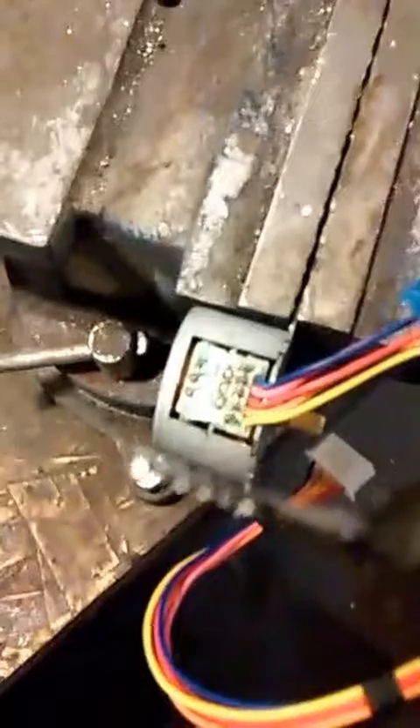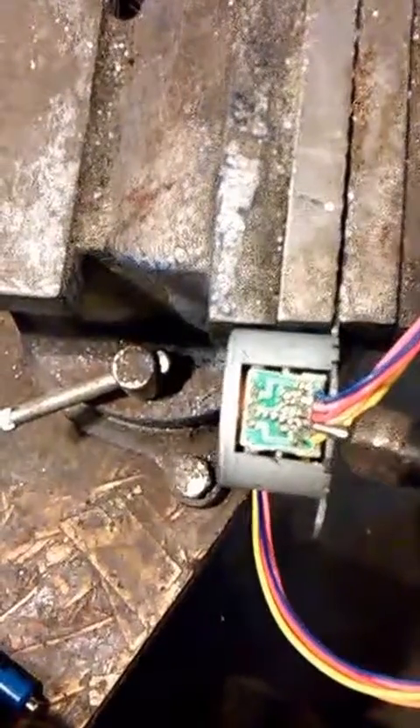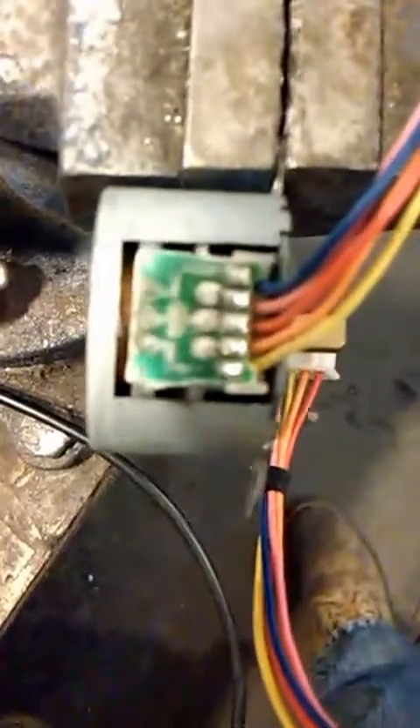I'm going to cut that center trace out and make this a two-phase. I used my Dremel tool with a PCB end mill — fairly small — and it should cut it out fairly nicely. I had to pause it since I don't have three hands. I cut out the trace and checked it with my ohmmeter, and all is good.